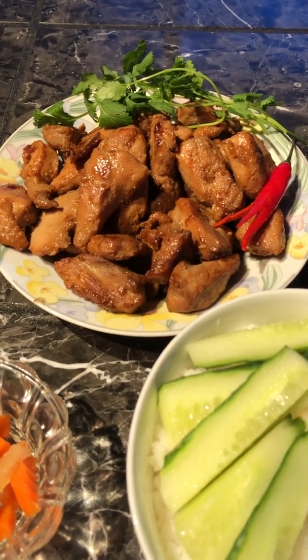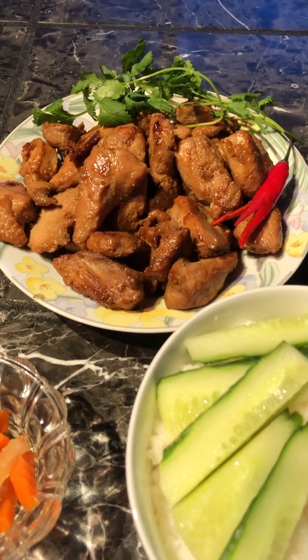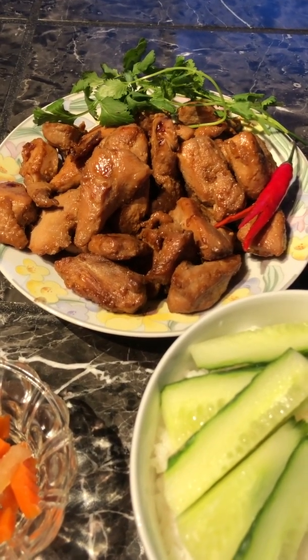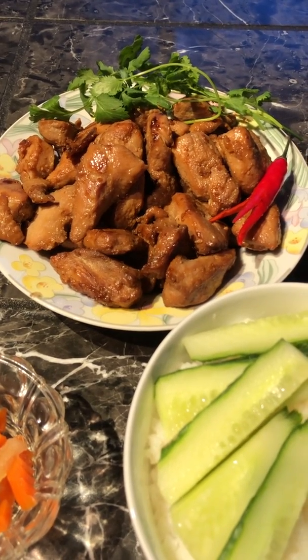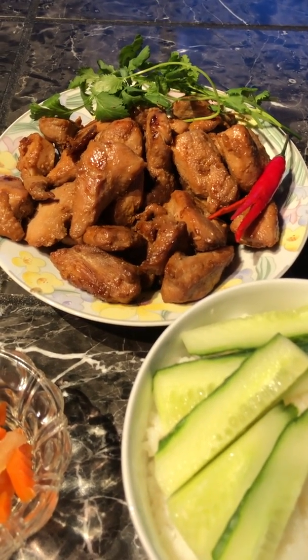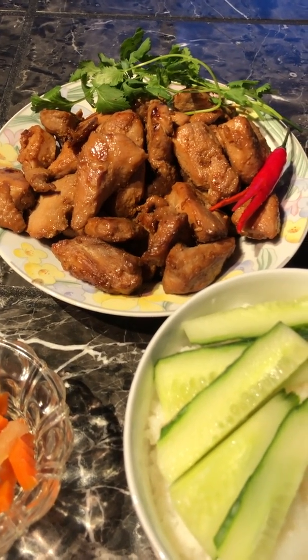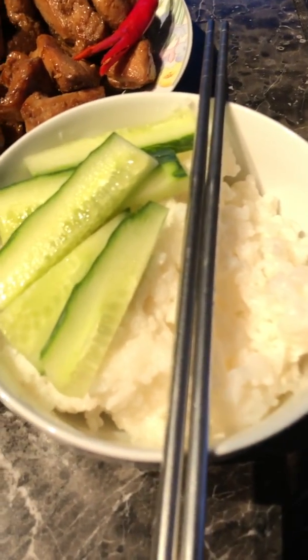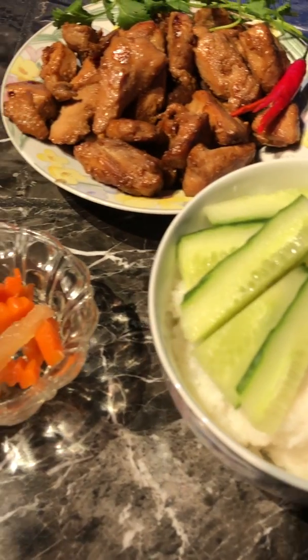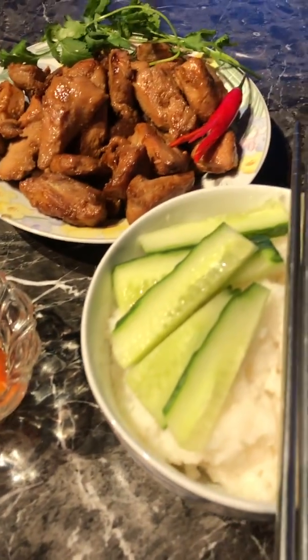You marinate it with a little bit of chicken broth, soy sauce, a little bit of sugar, salt, and pepper. Then put a little bit of oil on your frying pan and stir fry it. Add a little bit of caramel sugar to make a nice brown color.